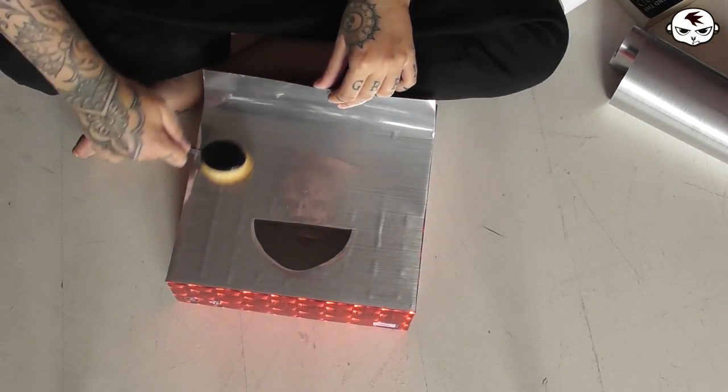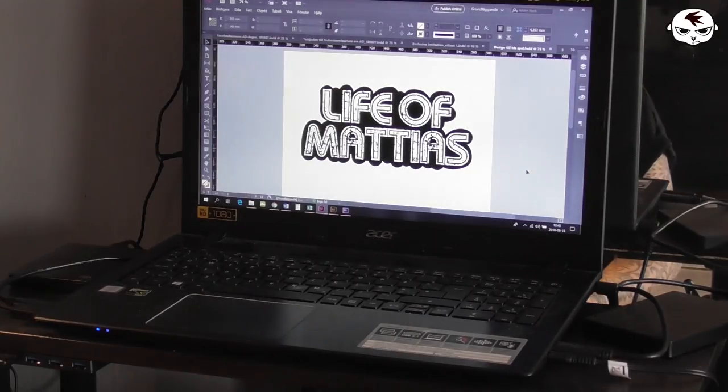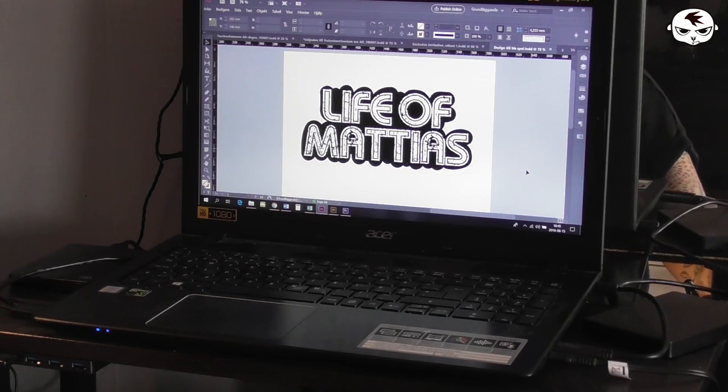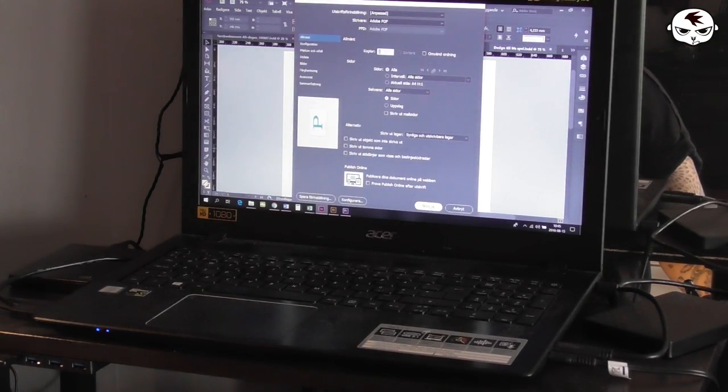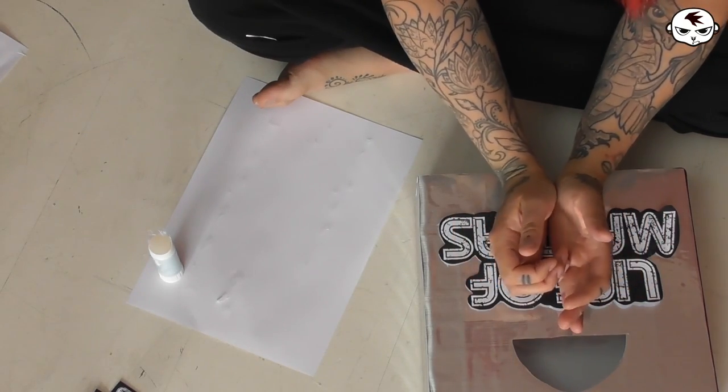Once I had dressed the whole box in this reflective silver coat, I created the main sign for the top of the box. The game is called Life of Matias, since Matias is my husband's name. I found a font that I liked, printed and cut it, as well as some detailed writing for the sides of the box, and then glued it all on.